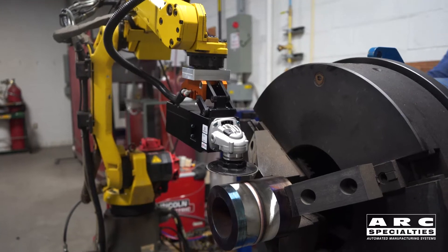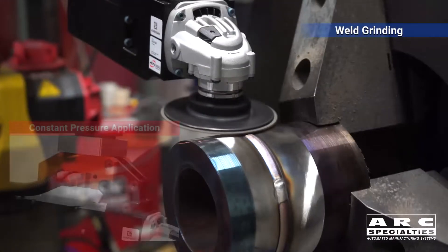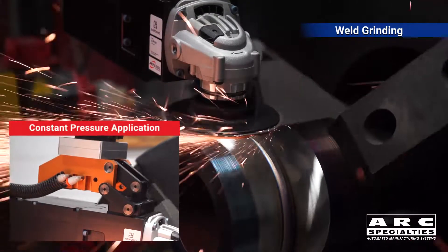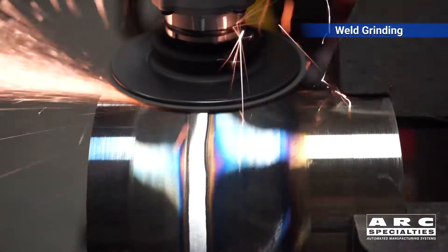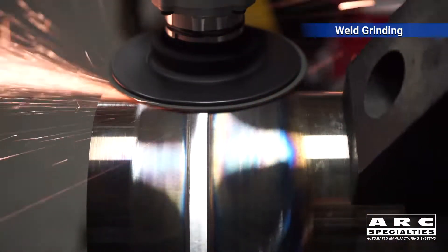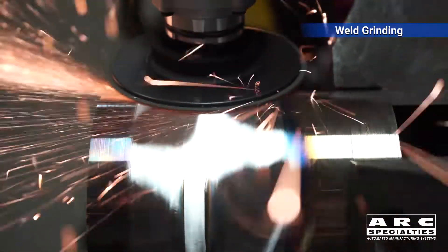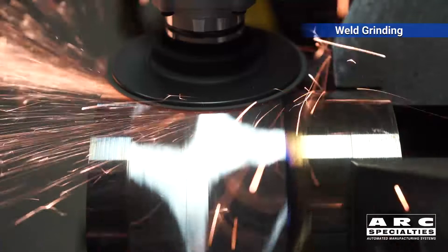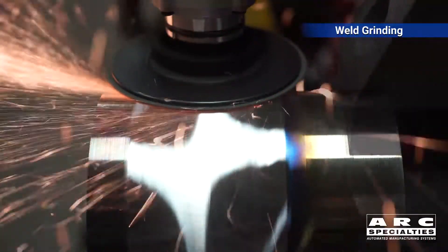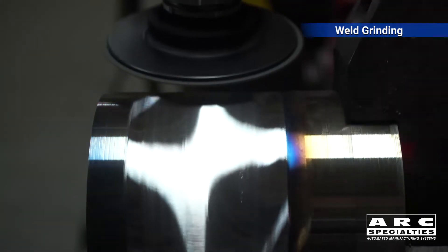When Bob Little at ATI called us with his new compliant sander, we took the opportunity to demonstrate it. There are several different ways to handle abrasive finishing of parts, but you always need some kind of compliance in the tool. This compliance could be something complex like a six-axis load cell tied back into your servo system, but sometimes you don't need something that complex. What Bob has come up with here is a simple system with a pneumatic counterbalance.